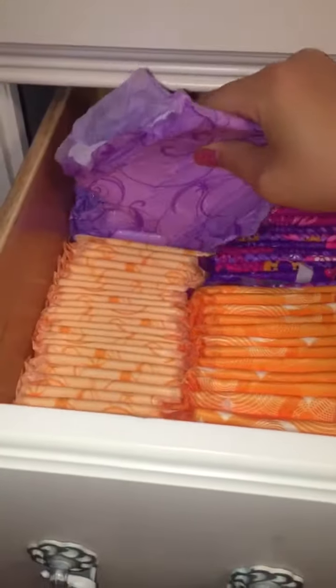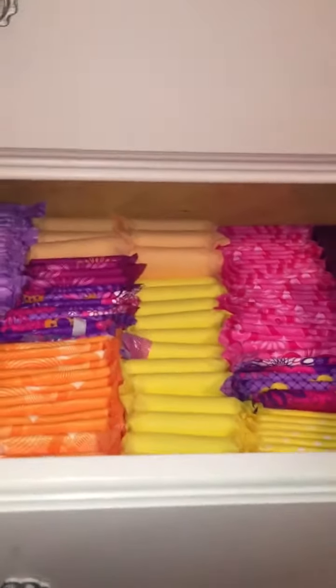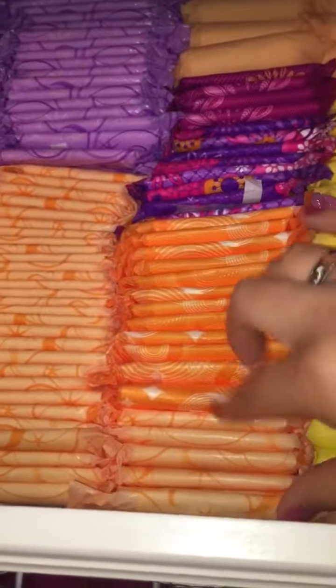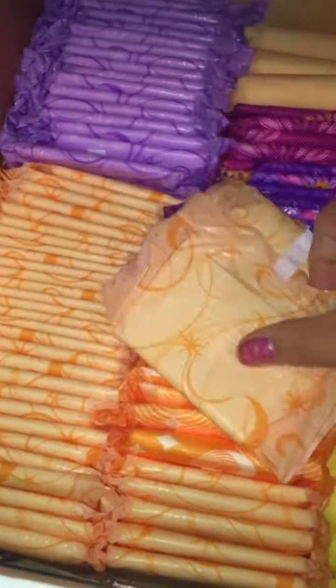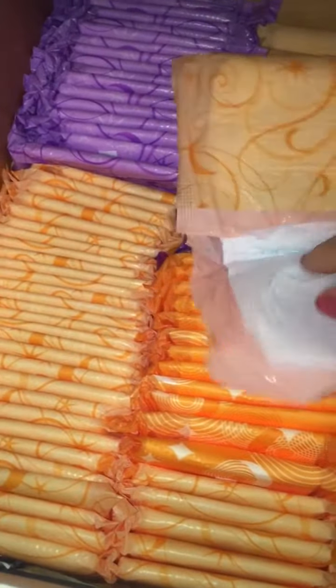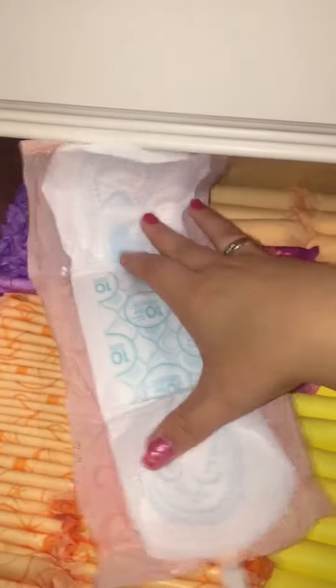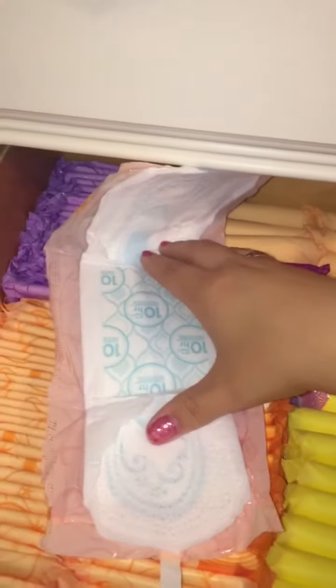If you want a video where I can do different storage ideas, I have a lot of different containers I could put some items in. Also comment down below if you want my next storage video to show which product is which and then show you the pad. It would probably be four to five videos if not more. Anyway, these are the Always ultra thin regulars and those are just all of these.